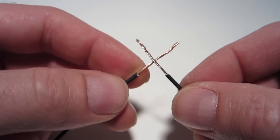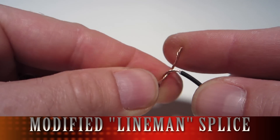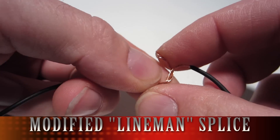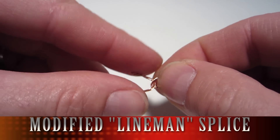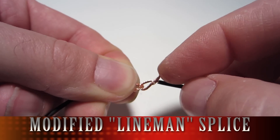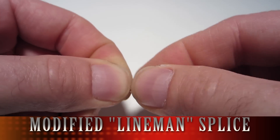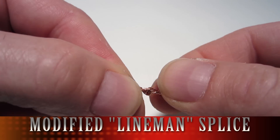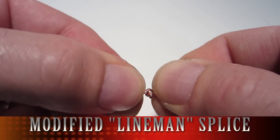The third style is called the modified lineman splice, and this is the one that you would use if you're super picky or you just believe in wearing belt and suspenders all the time. It's the best joint you can get. It takes a little longer, and basically you twist the two wires together with a loop around each other. It sort of looks like two links in a chain when you're done — you twist it around one wire and back to itself, and around itself, and the other one goes through that hole and back around itself.